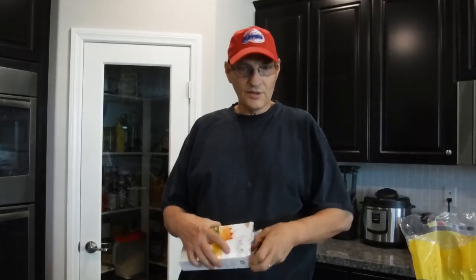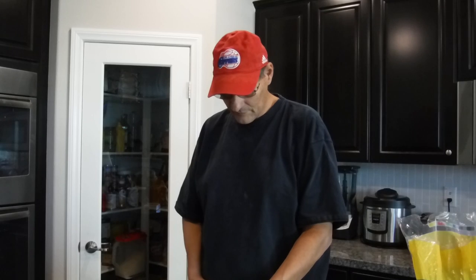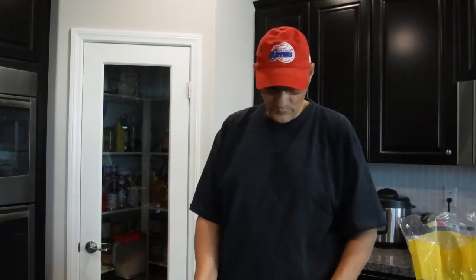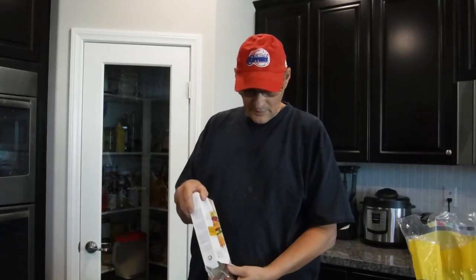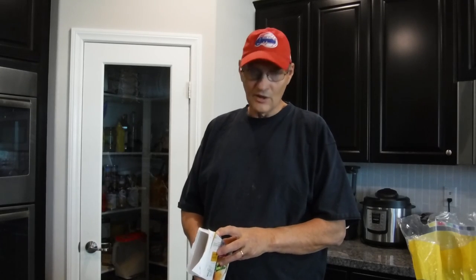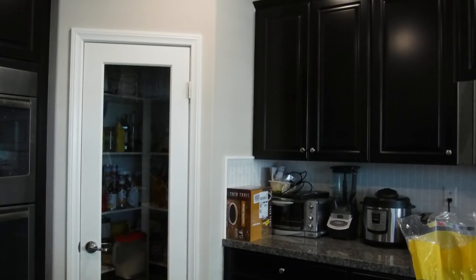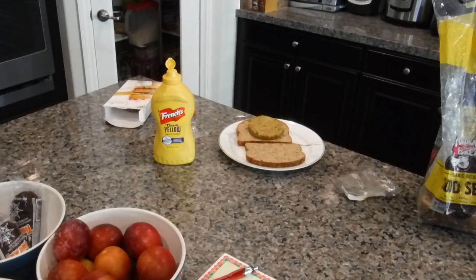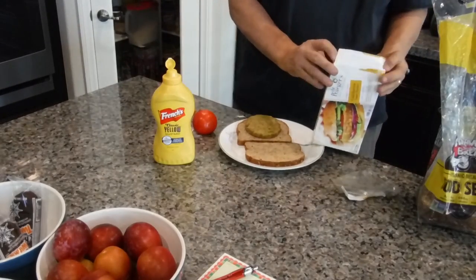Now, is it easier to make your own? Yes, and it's even cheaper. But sometimes you just need them. They're individually wrapped and look just like this. One of them is 120 calories — a very minor lunch. We're going to microwave this, put a tomato on it, and save the other ones for another day.